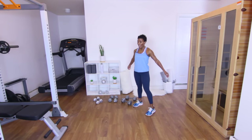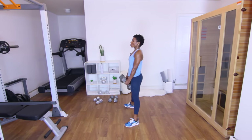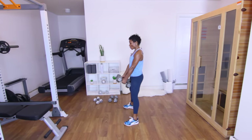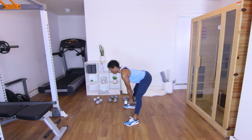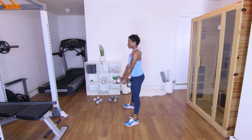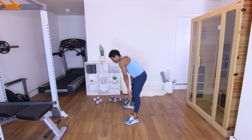Next up: squat with the deadlift. Using those 20s again — bring the dumbbells in between the legs. Squat, deadlift — that's one. Squat, stiff leg, deadlift — two. Squeeze. Three. Four. Five — three more. Six. Two more — seven. Push. Last one — squat, deadlift, squeeze. Put them down, stand up, shake it out.